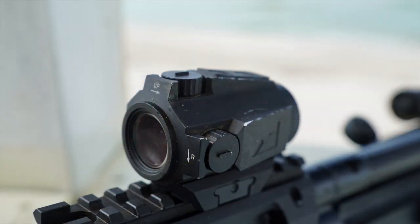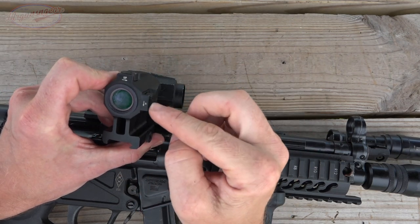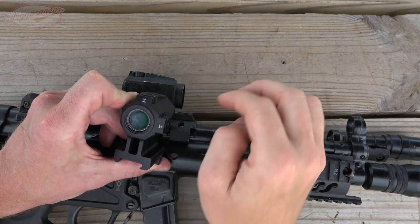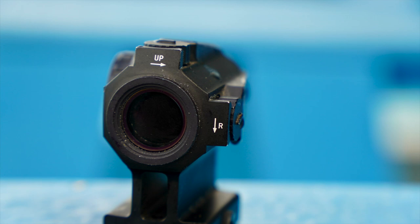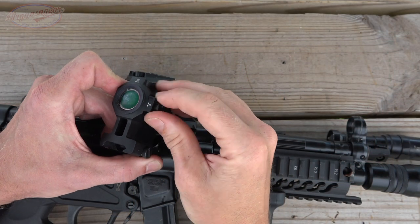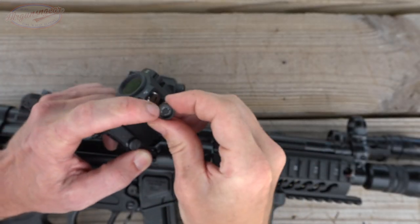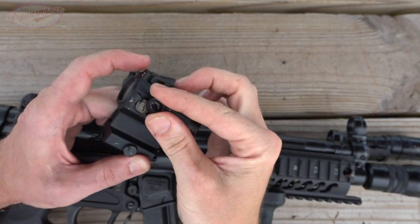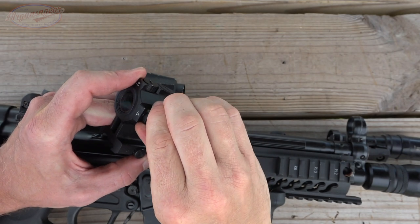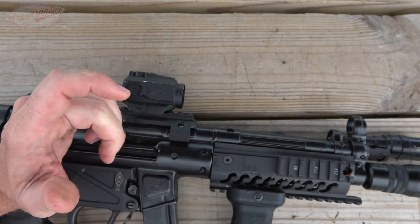Windage and elevation are hooded by the actual optic itself — you can see that big block of aluminum comes up over them, same for all of the optics. The turrets have an o-ring seal and positive clicks, and each one will tell you which direction you're moving without having to turn your head around the optic. Each click is a half-MOA value, which for most red dots is all you'll ever want. Let me bring it closer to the microphone so you can hear the clicks.